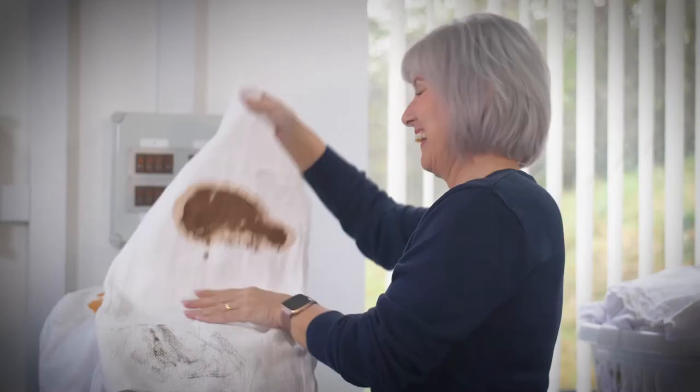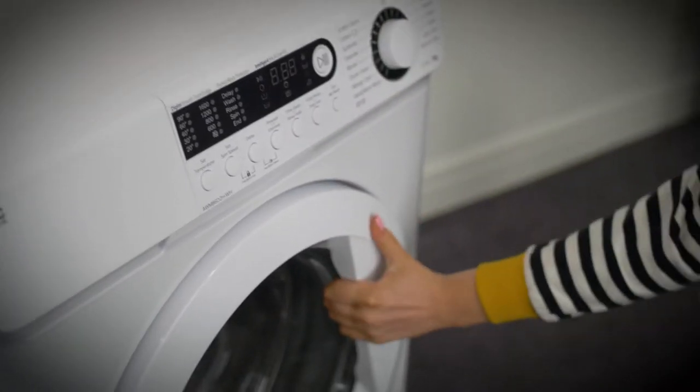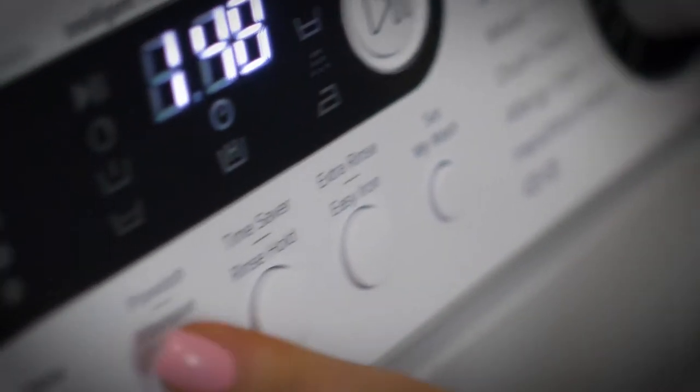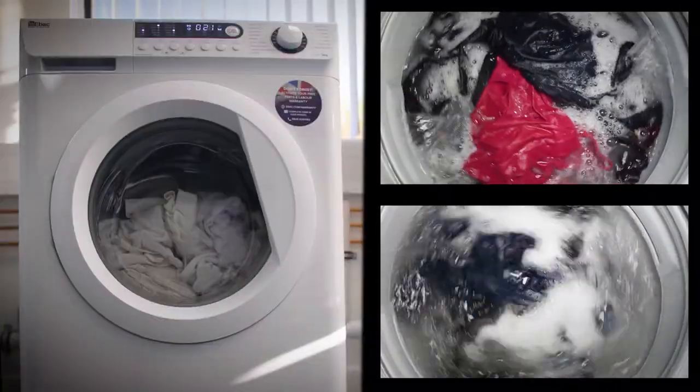We've taken three standard loads of dirty clothes with everyday dirt, stains and grime. We are placing them on an identical 40 degree cotton wash with a Samsung Eco Bubble, an LG Which Best Buy, and an eBAC eCare Plus.